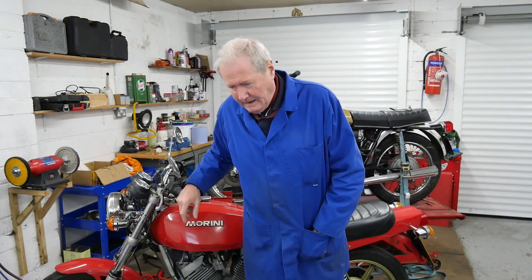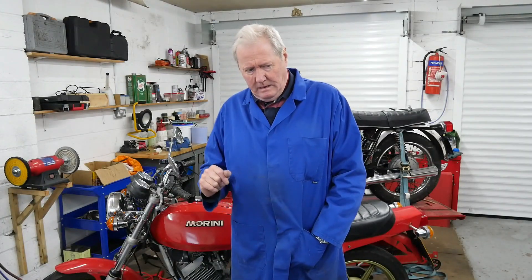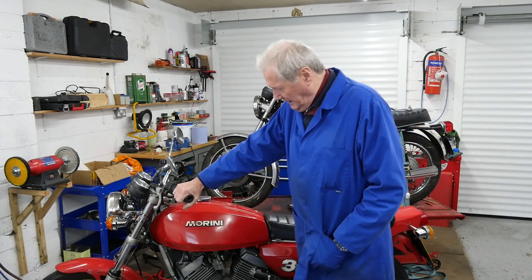Hi, old guy in shed - been a while. It's because we've had good weather and I've been riding motorbikes rather than talking about them. I feel that's okay. When I say riding around on motorbikes, I have done a lot of Guzzis lately, so I decided to have a little go at the Morini.